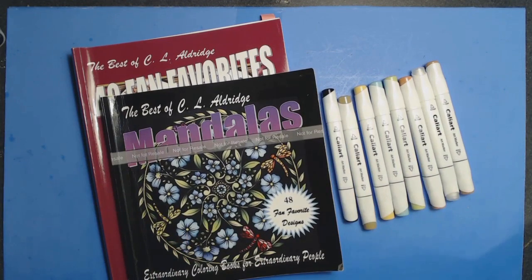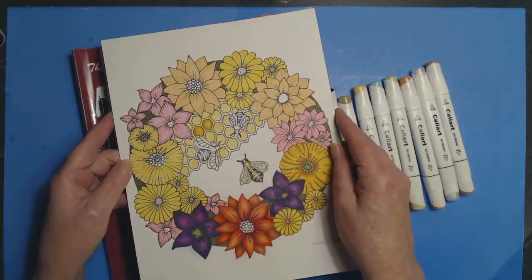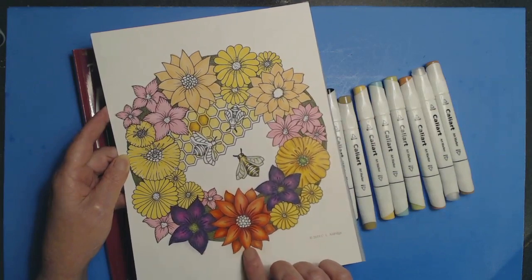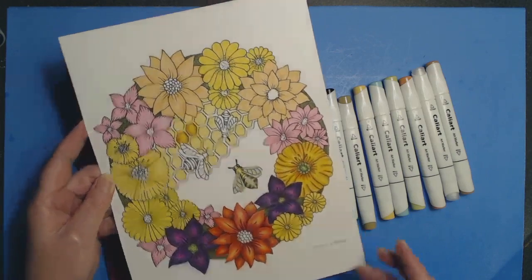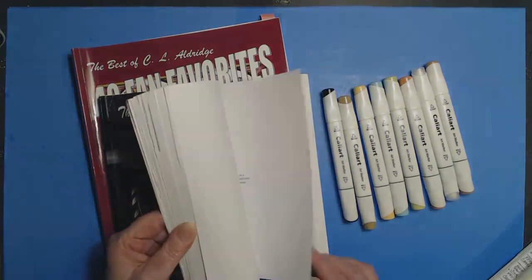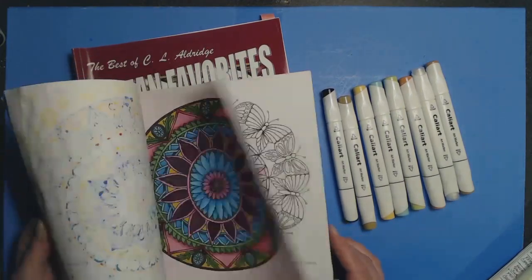If you haven't seen it, this is the project I'm currently working on with my Prismacolors. This drawing is available in my Etsy shop — there's a link below. It's in the new art section of the store and is destined for my next book. Despite what it looks like, I really don't draw a lot of mandalas. This book has all 48 of the mandala adaptations from my other books.